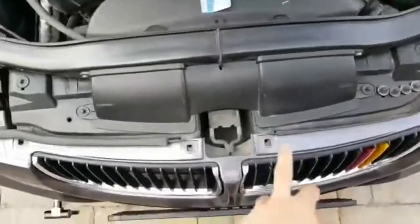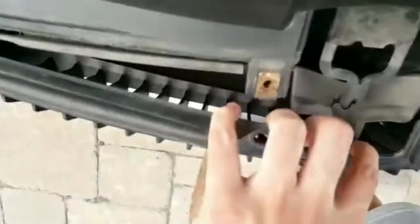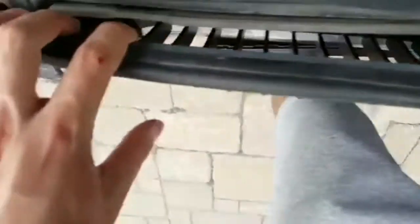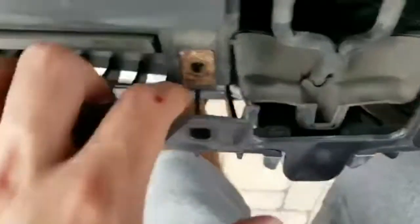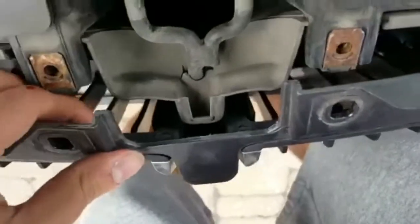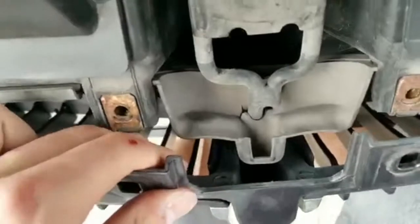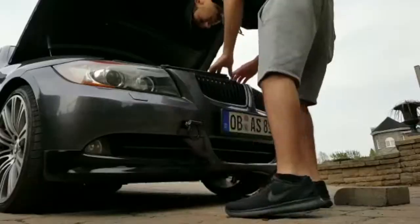Now that I got all four bolts out, look how much of this just comes out — you can literally slip your hand in there no problem. You can see the clip right there. The clip is right here and right here from the top, and it's really easy — you literally just clip it, push up and out.